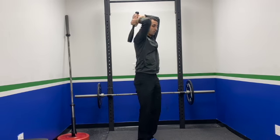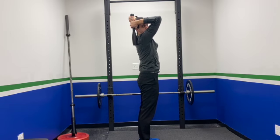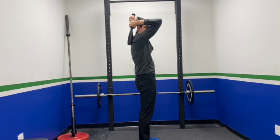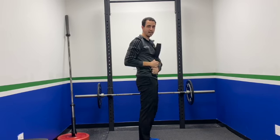The biggest thing on this is to get that club as low as you can without that thoracic really reaching and creating a big arch in your back. So keep that core engaged and let those arms come back as far as you can, and then you'll bring it back down to that hip.